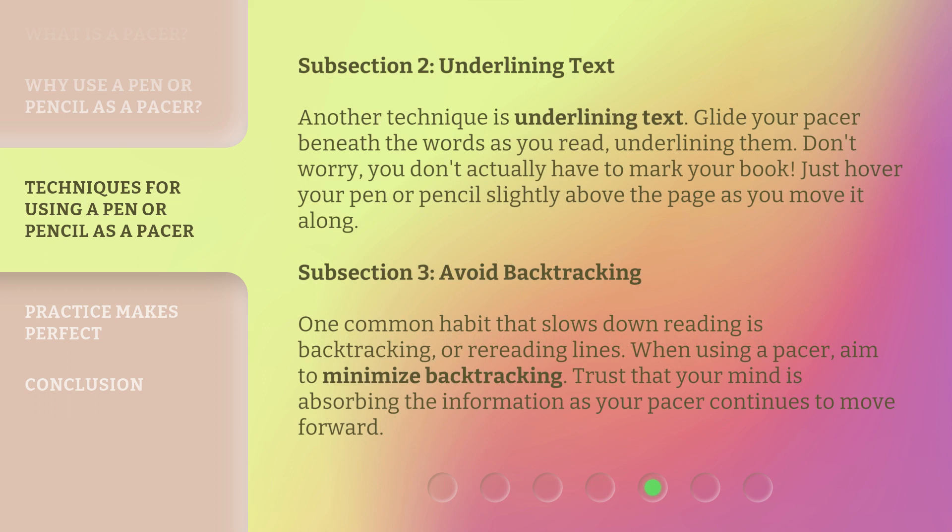Subsection 2: Underlining text. Another technique is underlining text. Glide your pacer beneath the words as you read, underlining them. Don't worry, you don't actually have to mark your book — just hover your pen or pencil slightly above the page as you move it along.